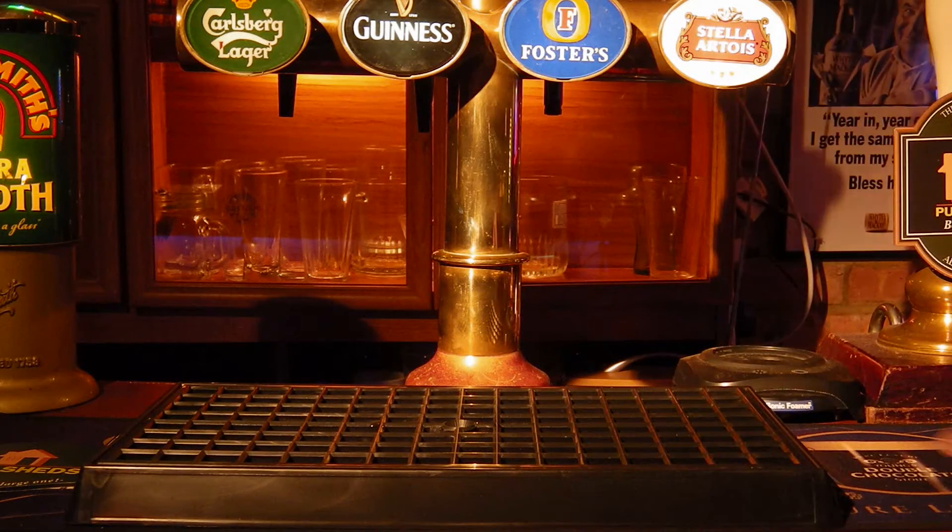The great thing about this one is that it comes in a variety of colours. You can choose from brown, blue, green, black, yellow, and cream — so you're bound to find one that will fit in with your decor. This is the plastic drip tray from harrymason.co.uk.